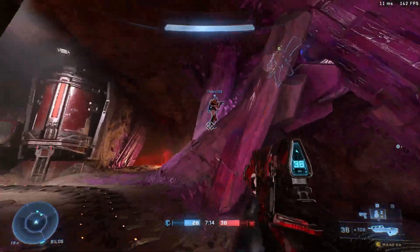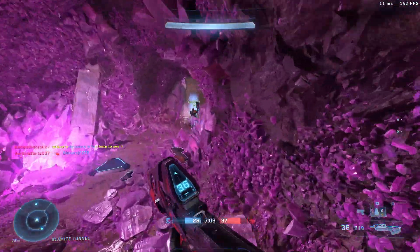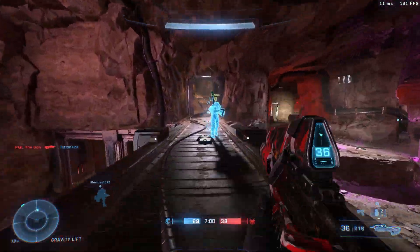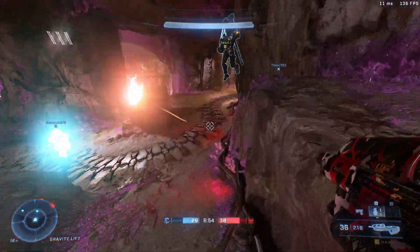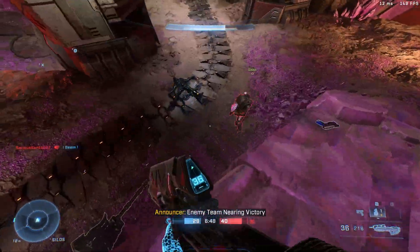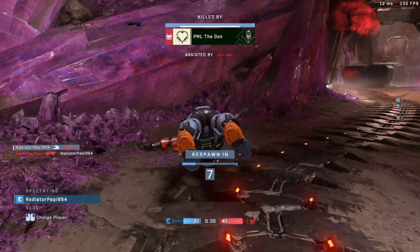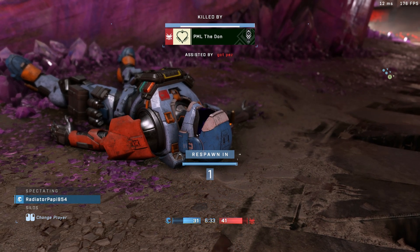Here we are with Halo Infinite. We're doing pretty good performance-wise — getting anywhere between 140-170 FPS with lows in the 110-115 mark. Pretty smooth play. I did go off on a rant about 343, so I apologize about that. I've literally watched this game go from being the greatest of all time to well below mid — watched the whole thing from its creation to downfall. It hurts.